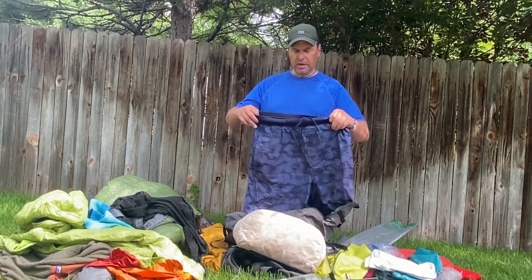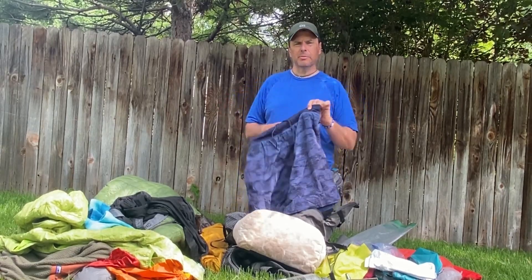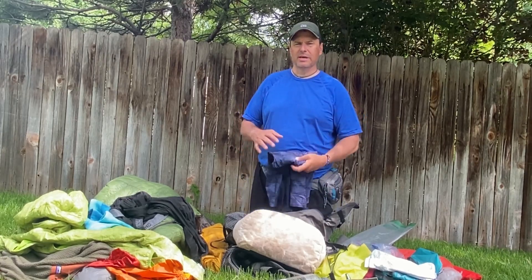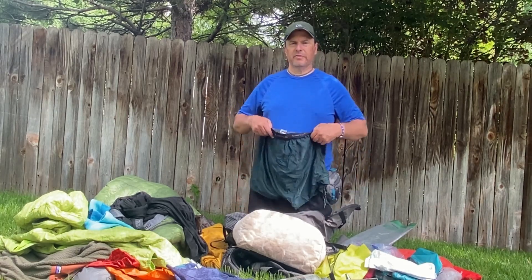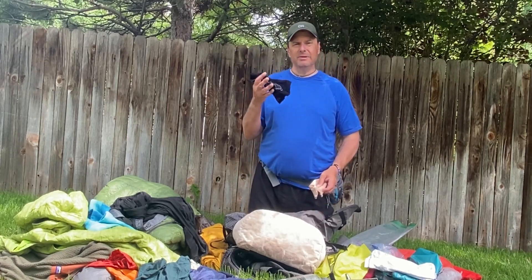I started off wearing shorts I picked up at Sierra — comfortable for day hikes but the waistband is a little thick and tends to bunch up. So I ended up going with my old standby Patagonia shorts that I bought at a thrift store years ago — they saw me through the Colorado Trail. I brought one extra pair of Ex Officio briefs and a knee brace just in case — didn't need that.